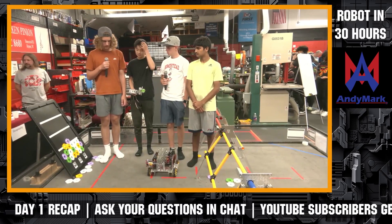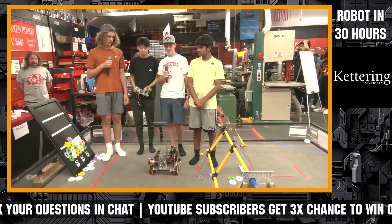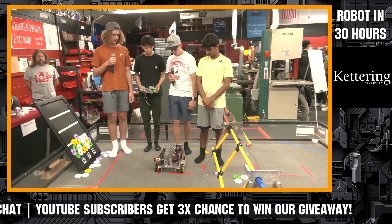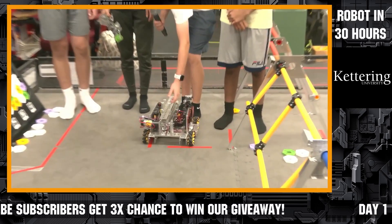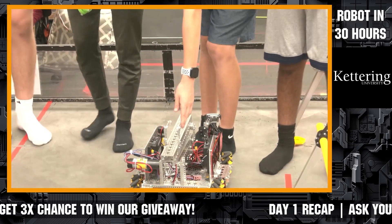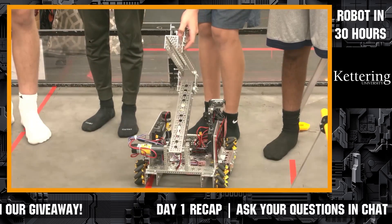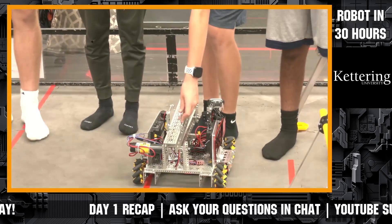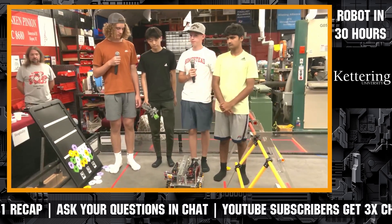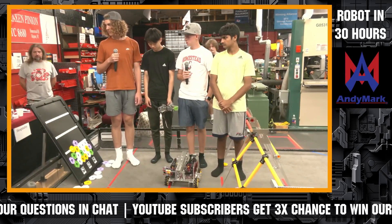Question from Stateline Homeschool Robotics: how do you plan to get points in endgame? By hanging on the pole. Our gripper will be on the front, and the little hooks on the back have already been tested — they're able to sustain the full weight of our robot when you hang on the pole.